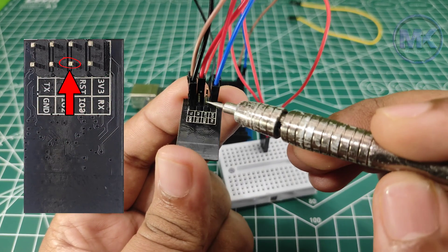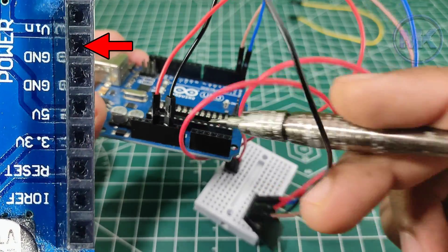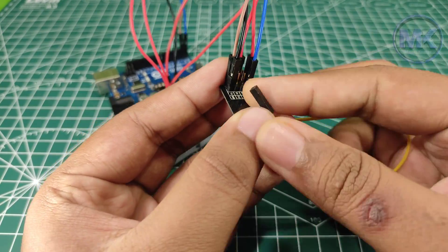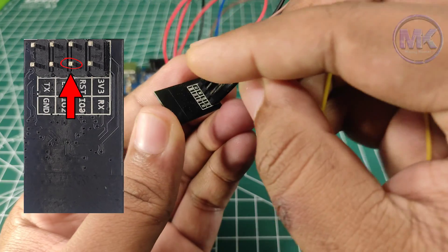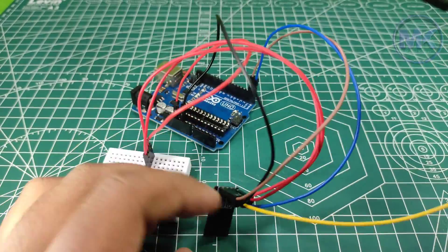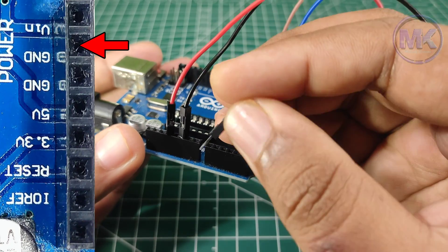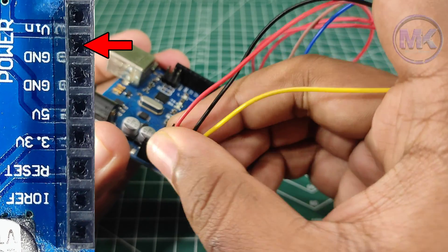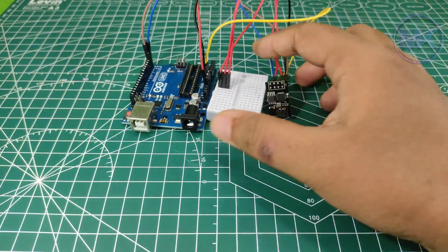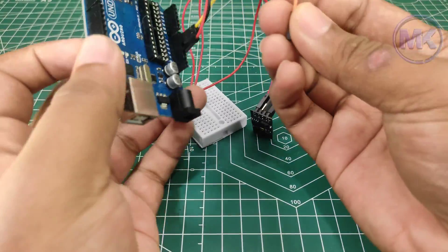Now connect the GPIO0 pin of the ESP8266 module to the GND pin of Arduino. Then connect the Arduino UNO reset pin to the ESP8266 reset pin.